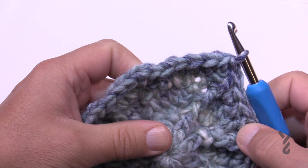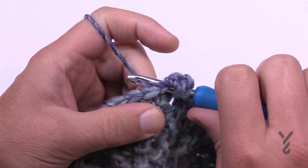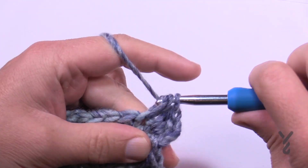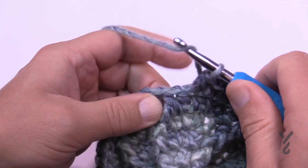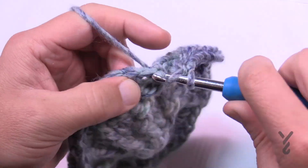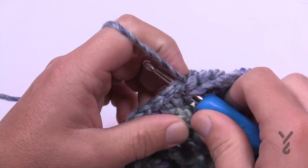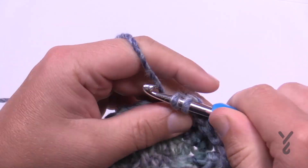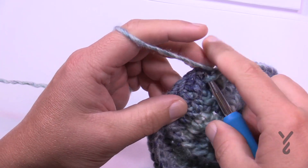Round six — do you see how things are getting bigger? Chain two and put two half double crochets in the same stitch as the join. Now look where the spoke is — this time there are three stitches by themselves before the spoke. The three are on their own, then a front post double crochet spoke — you can see how it's creating a spiral effect. Then two half double crochets after the spoke, then three more by themselves, then a spoke. Do this all the way around. The spoke is last — front post double crochet — then join.